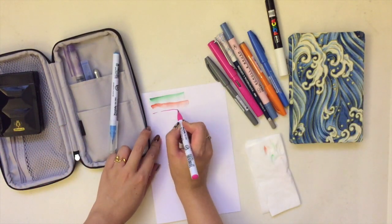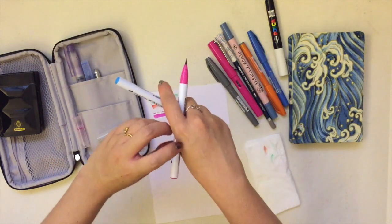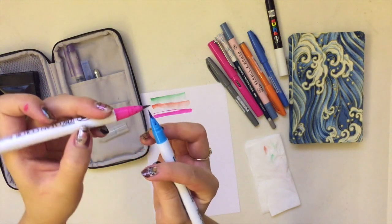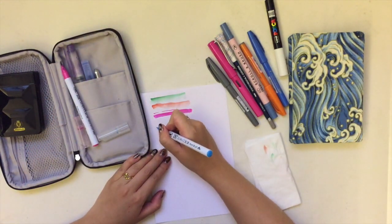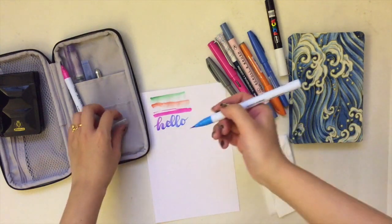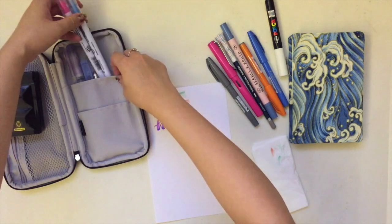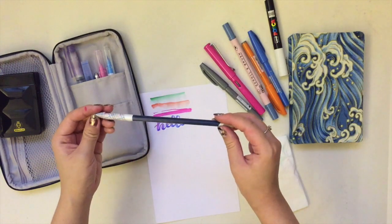Next are the Clean Color brush pens. I really like them because they have a real brush tip, so you get a lot of line variation. What I love most is that you can get a color gradient — you just rub one color against another. So if you get some pink onto the blue, you can write with that gradient. I actually use them a lot in my sketchbook to decorate a little bit.